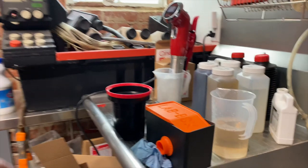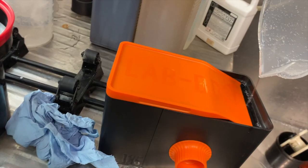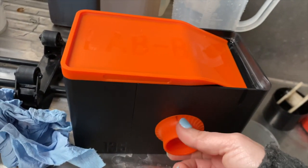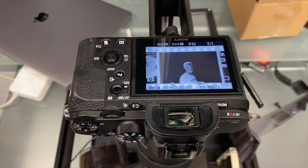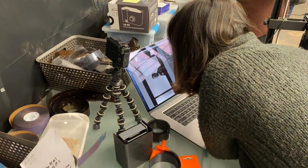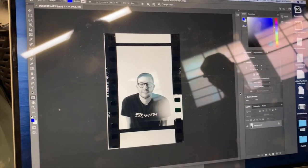Nice, this is ready to go. I'm gonna use this box for the first time at Sydney Still right now. Here we go.